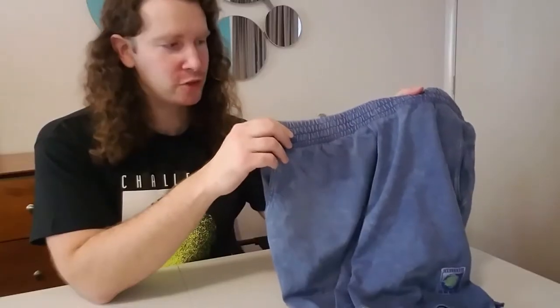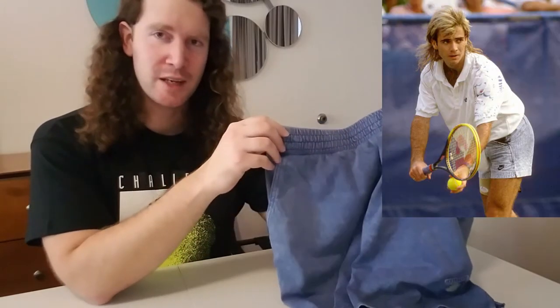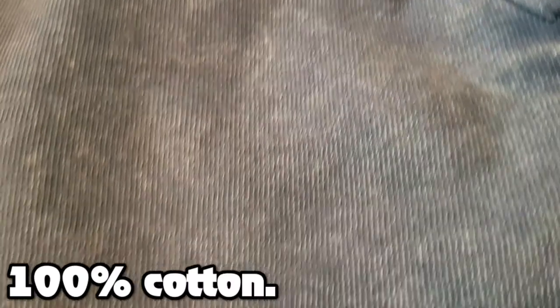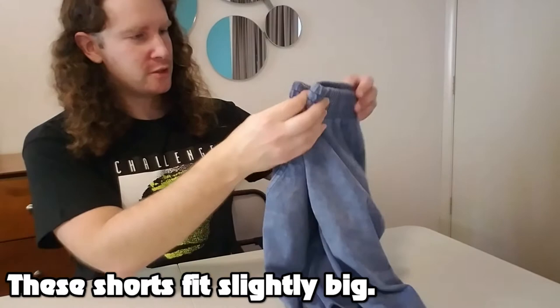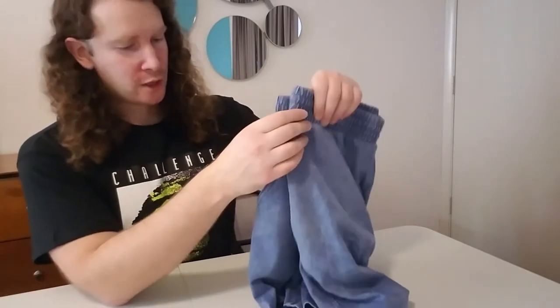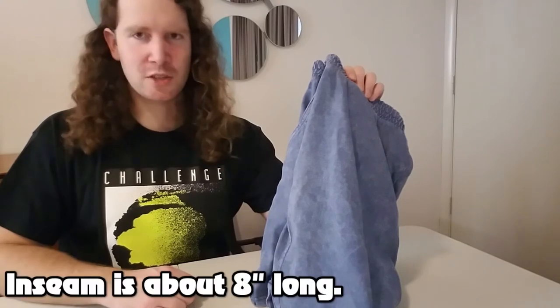These shorts were designed to look like the jean shorts that were featured on Andre Agassi back during the late 80s and early 90s. I really love the graphic design on these shorts — they look just like jeans even though they're made up of 100% cotton. The waist is a little bit big, so if you're in between sizes you're probably going to want to go down to the smaller size. They're very comfortable. The inseam is a little bit shorter, probably somewhere in the 7 to 8 inch range.